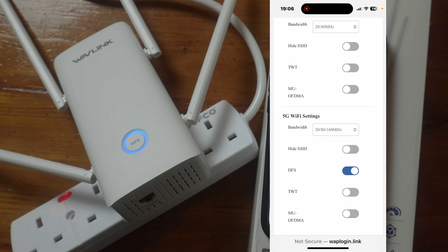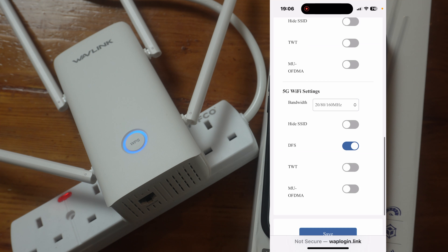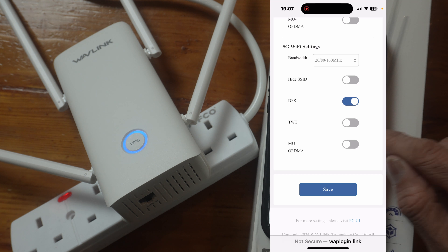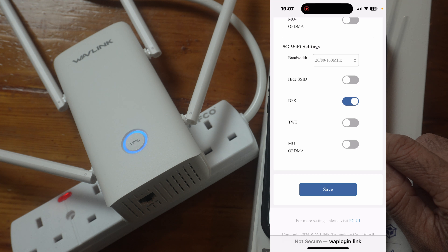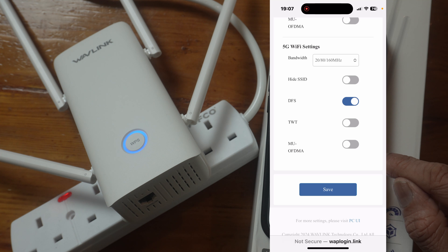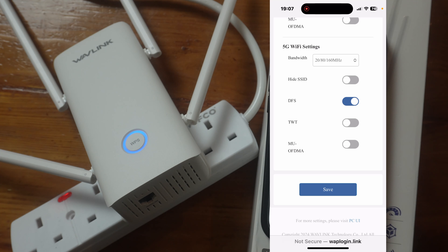The 5 GHz bandwidth options are 20, 80, and 160, including DFS channels. By default, MU-MIMO and OFDMA are off — those are Wi-Fi 6 features. If you're going to use this extender with a Wi-Fi 6 device, you should enable them. If you're going to use it with a Wi-Fi 5 device, you don't need to enable those.